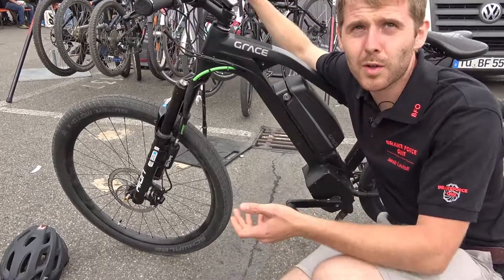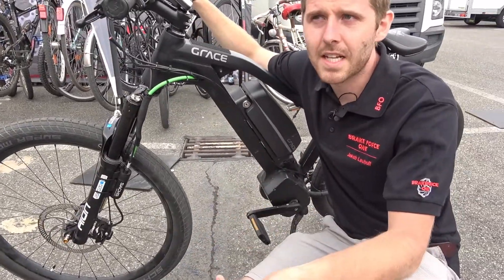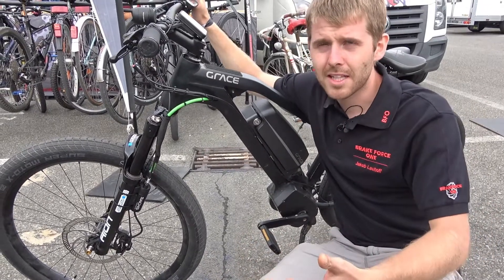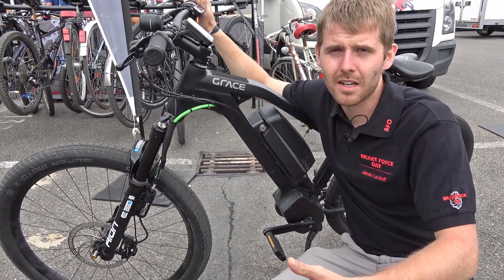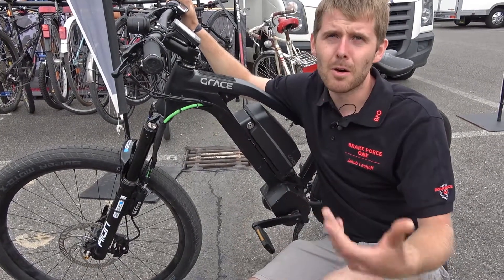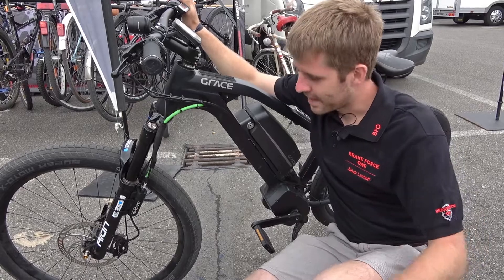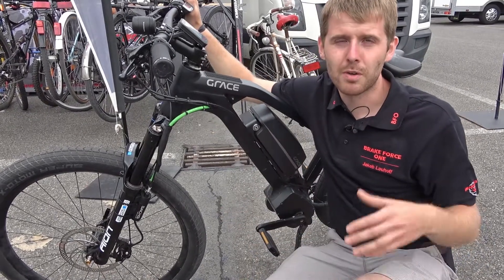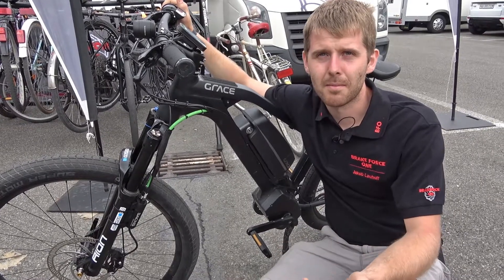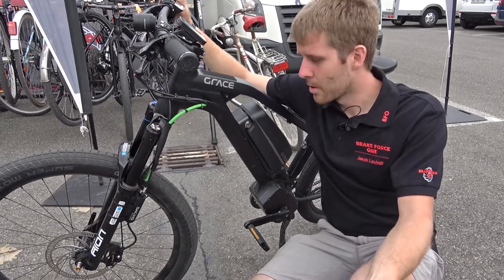It's a product which we developed with ZF and Zax together. Since there are e-bikes, people are much faster, and a lot of people ride e-bikes who don't have as much experience as a mountain biker, but have powerful brakes which bring them into danger. Therefore we developed an ABS system like you can also find on motorcycles.